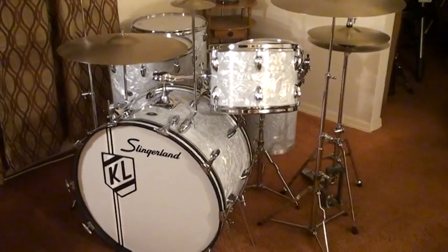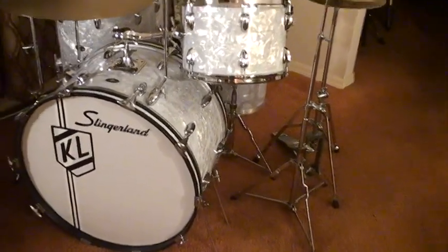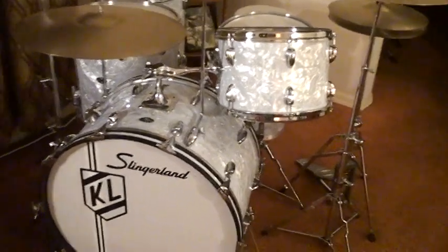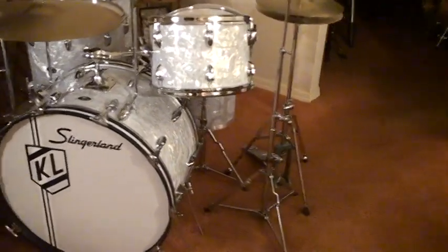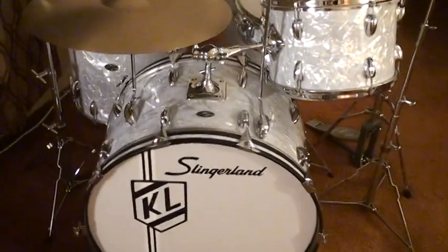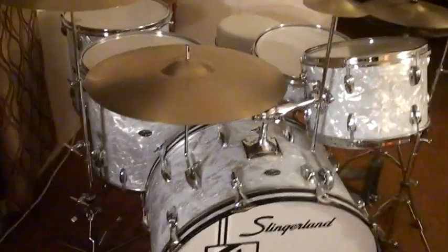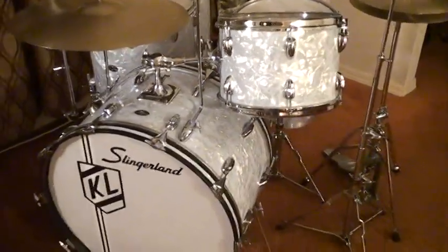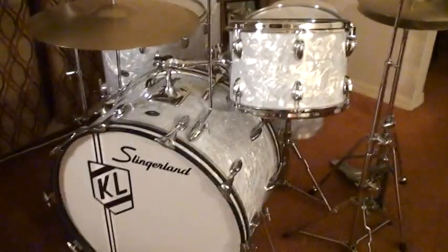You talk about quality — this drum set is 50 years old. And if you take care of your equipment, look at how good it will look. These drums have lasted a long time. I don't have these drums just to look at — I want to play them all the time. I have hundreds of concerts posted of me playing this drum set.